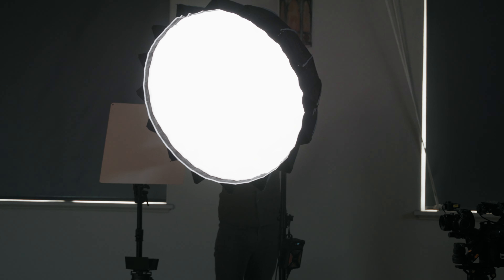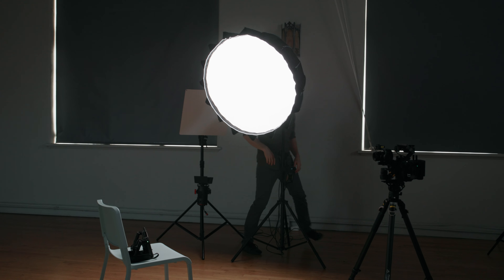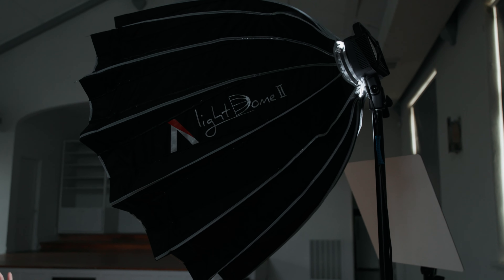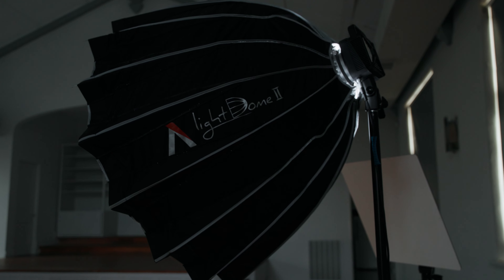Next up is the softbox. I'm going to throw an Aputure softbox on the G300 — it's the softbox I use most often and the one most people use in interview setups. The Aputure Light Dome 2 is a pretty large softbox. There are some bigger ones but definitely some smaller ones. This is a very nice middle-of-the-road softbox. We have the standard cloth inside. It's small enough to travel with, but also great for in-studio setups.